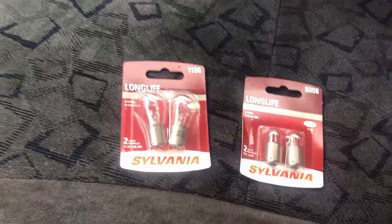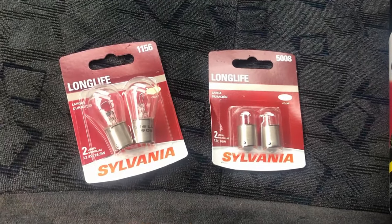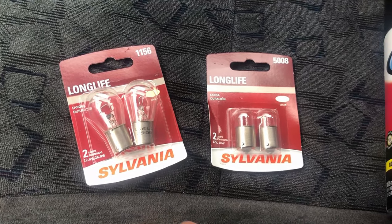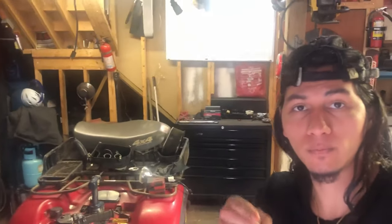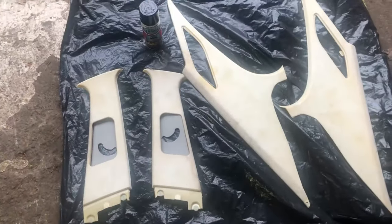AutoZone — and boom, got them. These were the bulb numbers right here and I got the right wattage, and the paint. Boom. Made it back to the crib, and now see these — what I was talking about — these pillars right here.